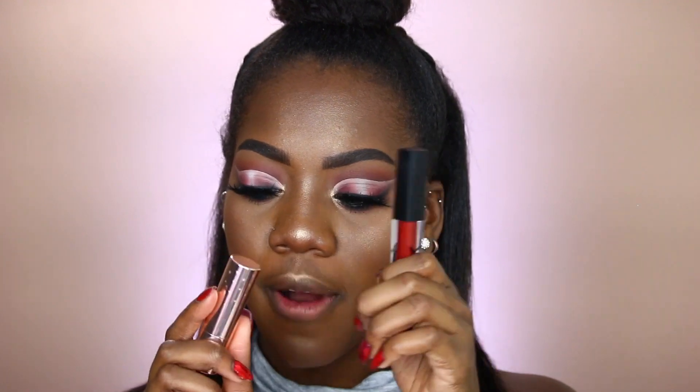Now it's definitely time to move on to lips. For lips today I'm doing a little mixture because I can never stick to one lip product. I'll be taking a lip product from Karity Cosmetics in the shade Tick Tick Boom, and then from Colourpop I'll be taking their lipstick in the shade Hey Mr. DJ.